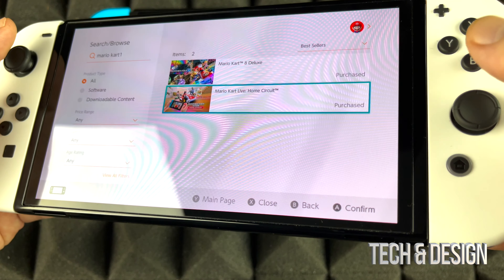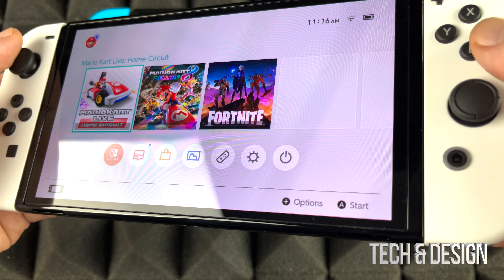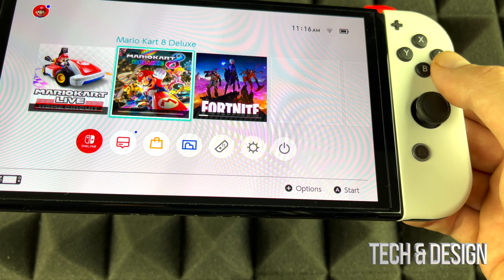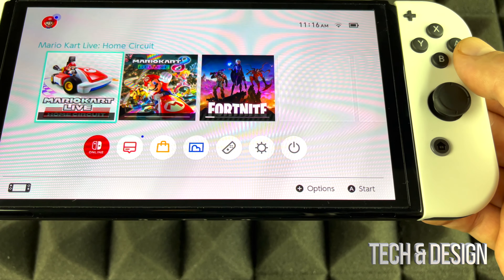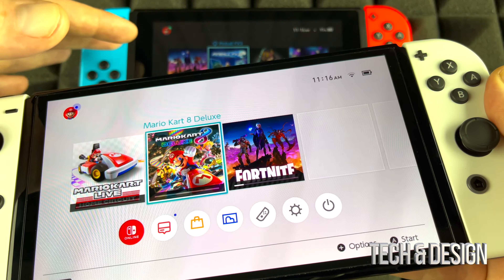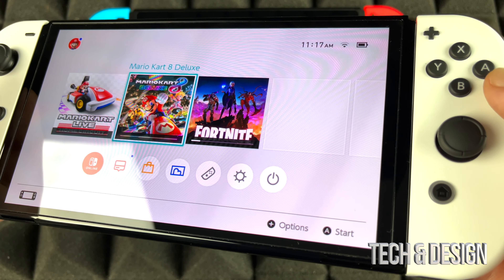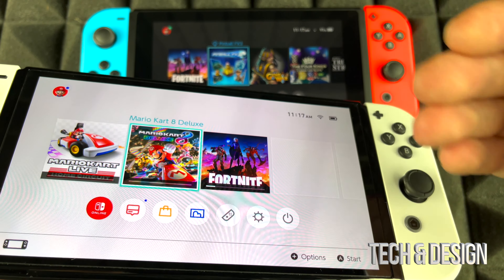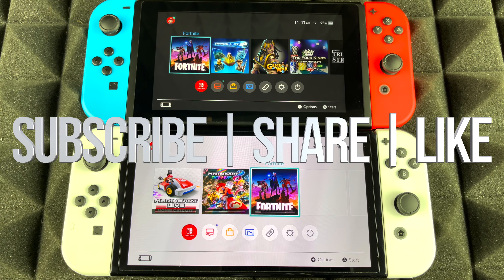The games are now downloading. On the home screen you can see Fortnite, Mario, and Mario Kart Live all downloading. As long as you're signed into your account you can always re-download anything and transfer saved data from your old console. A lot of games save online now, so you won't always need to transfer save data manually. That's it for this video — if you have any questions leave them in the comments, and don't forget to subscribe and rate. Thank you.